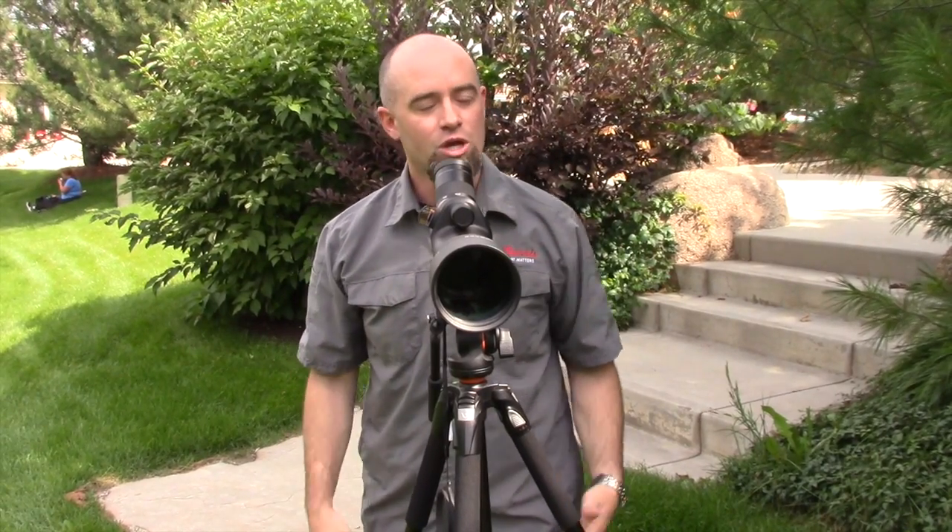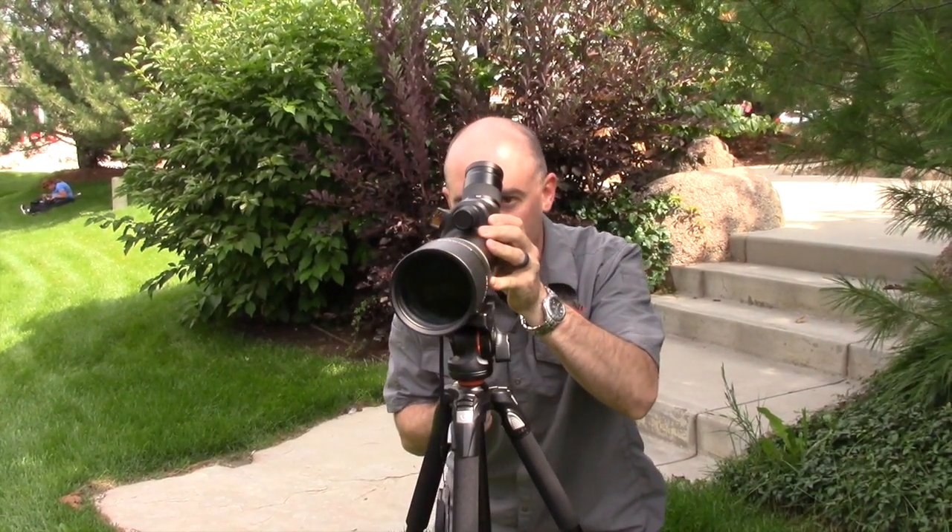I don't have to play hide and go seek or anything. Wherever that red dot is, that's the middle of my field of view. Super easy — I can transition from one target to another, and it's right in the eyepiece.